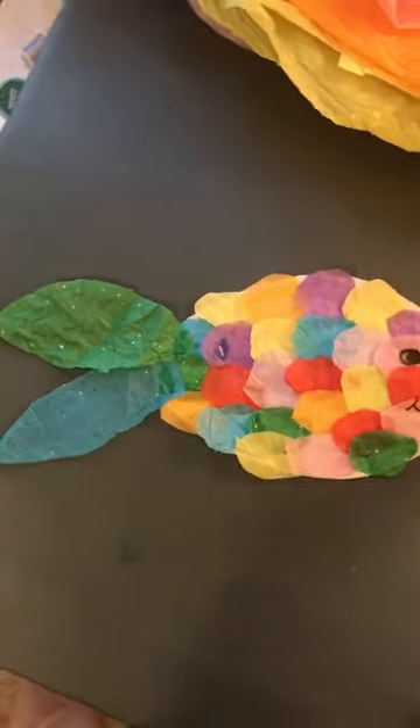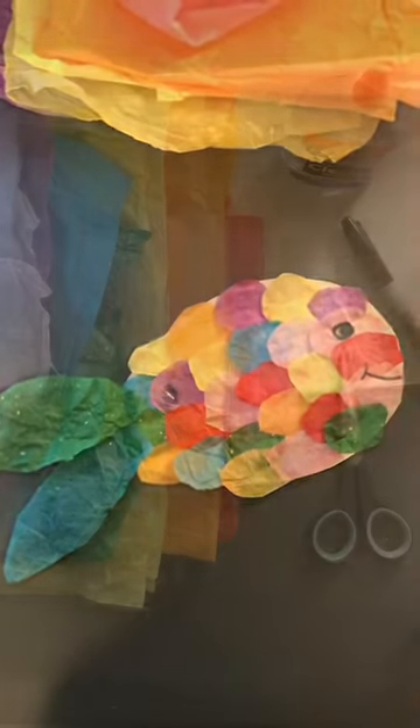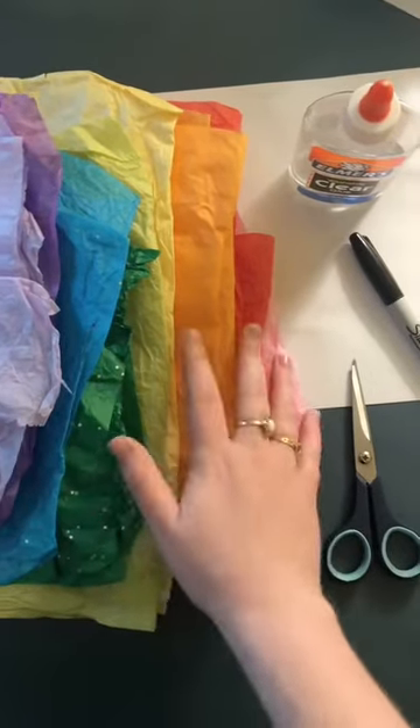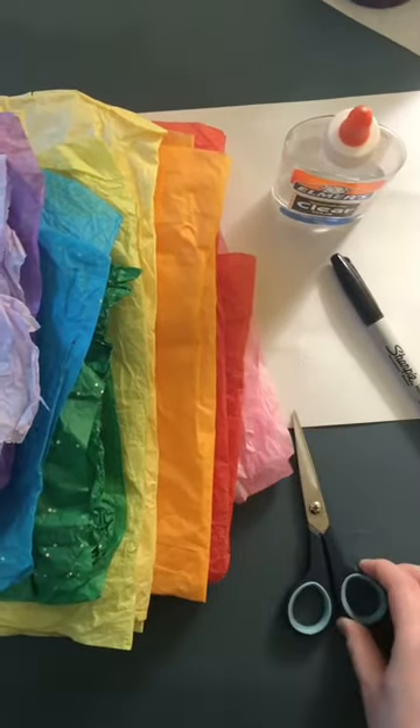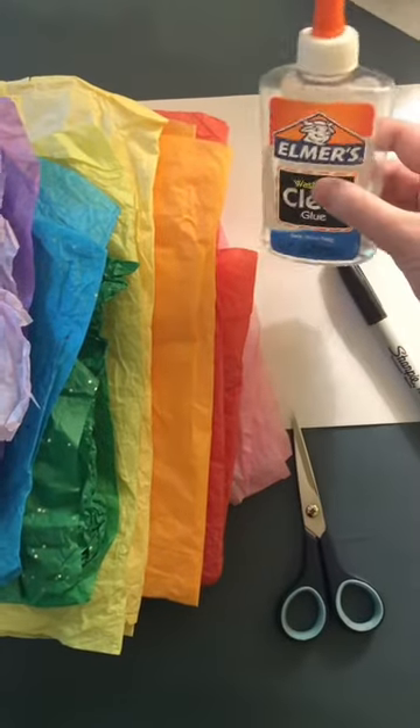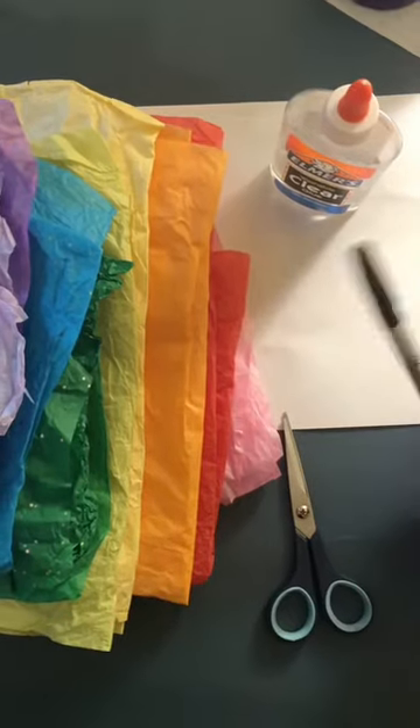Today I'm going to show you how to make a tissue paper fish. For this craft you'll need different color tissue paper, scissors, a piece of white paper, glue — could be bottled or stick glue — and a black marker.